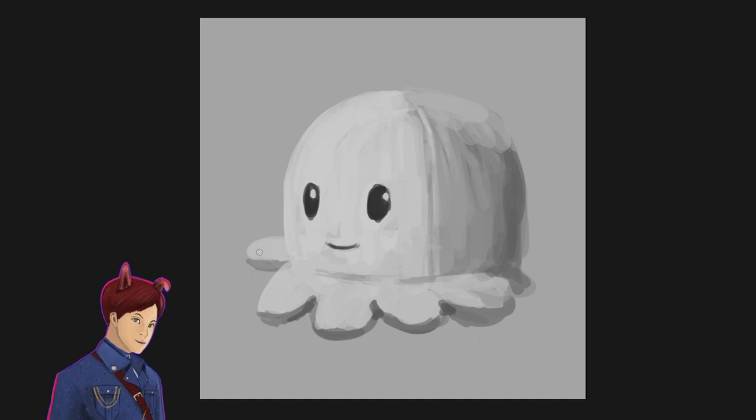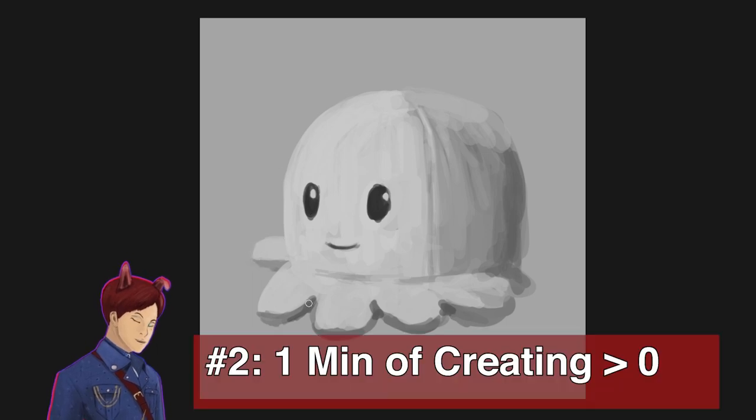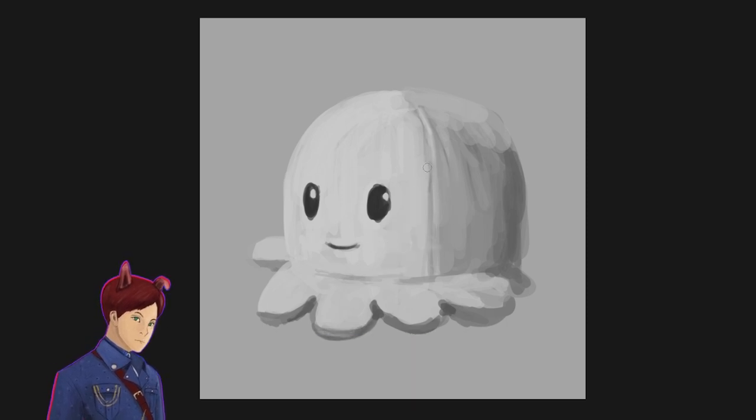The second tip is to start with one minute of drawing a day, and slowly increase that time — and I really do mean one minute. Because one minute in the end is better than zero, and if you can just do one minute and then stop, it's fine. You don't have to push yourself past that one minute if you feel like you're really so traumatized and so affected that you don't want to draw anymore.